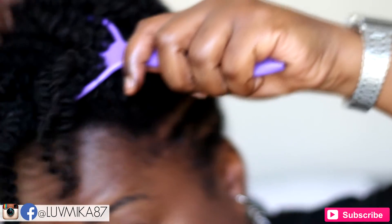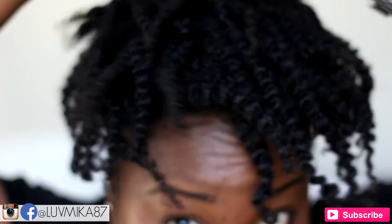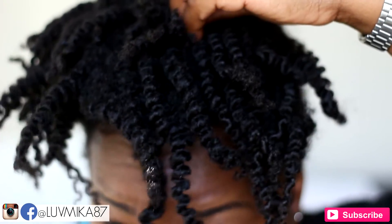To create more height I simply pick at my roots. Also, if your hair is on the longer side, use a couple of bobby pins to control any floppy ends and to create the shape you're going for.